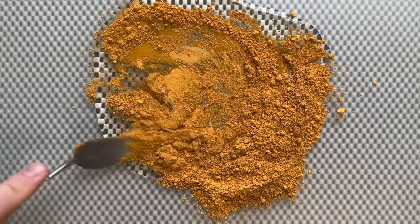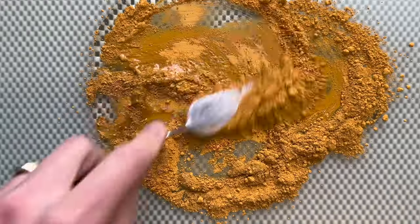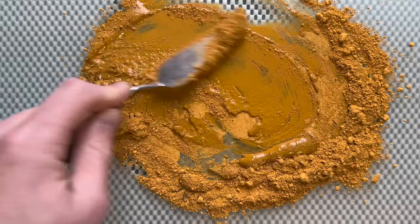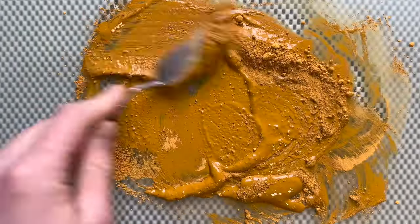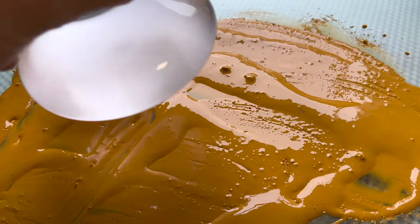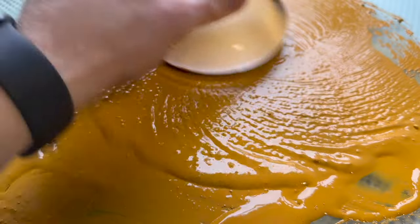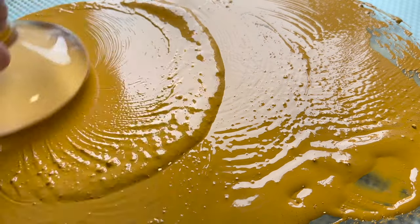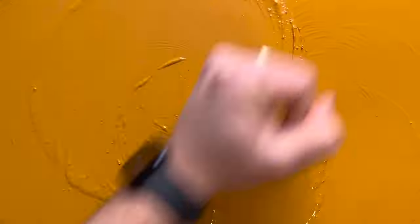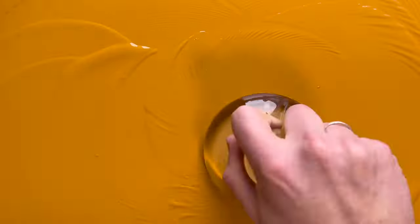The most famous uses are the cave paintings from France, which are about 17,000 years old. Obviously they didn't use a purified version of ochre as I do right now — they used the raw pieces that I showed at the beginning of the video.